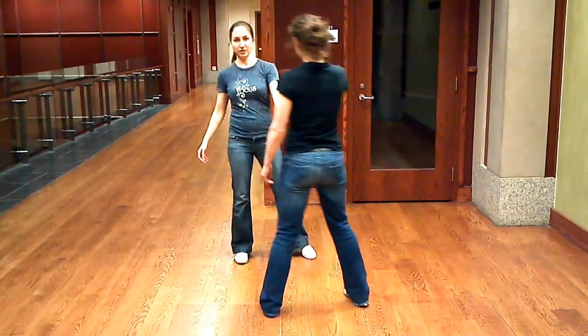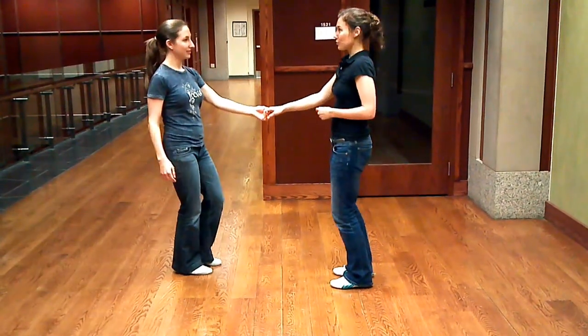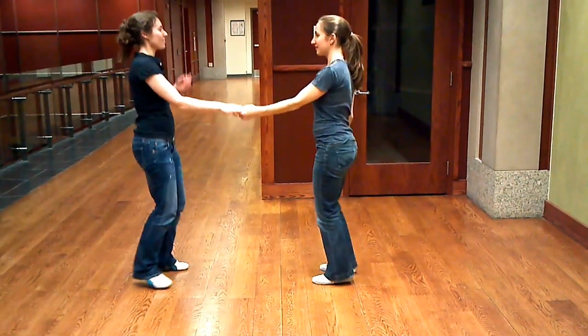And then we did the pass by — so it goes from open to open. One, two, three, a four, five, six, seven, eight. And one, two, three, a four, a five, six, seven, eight.